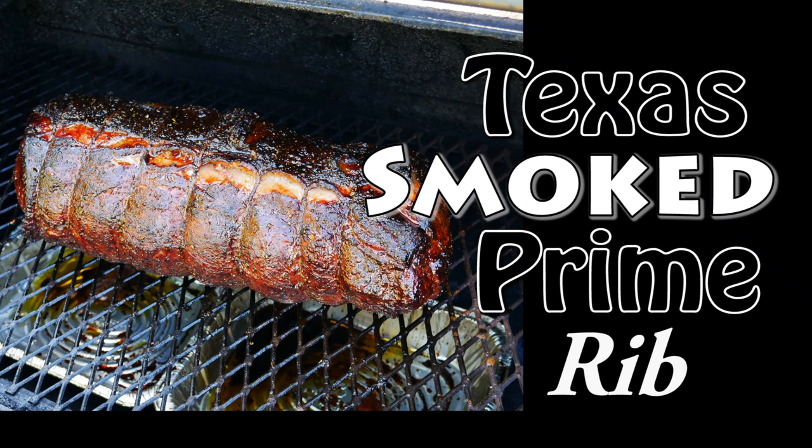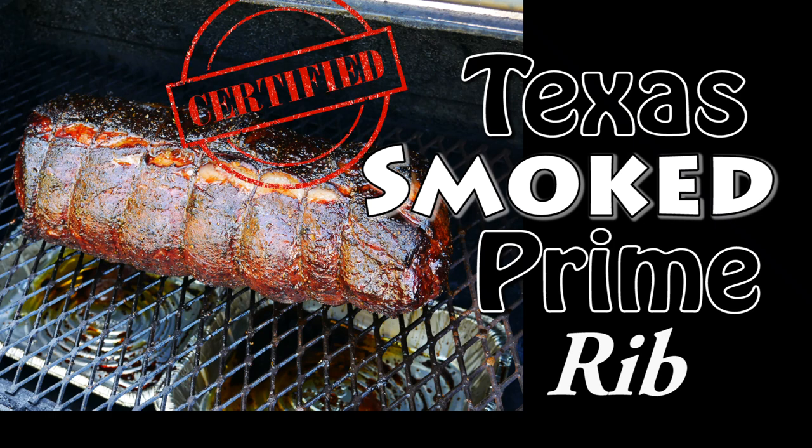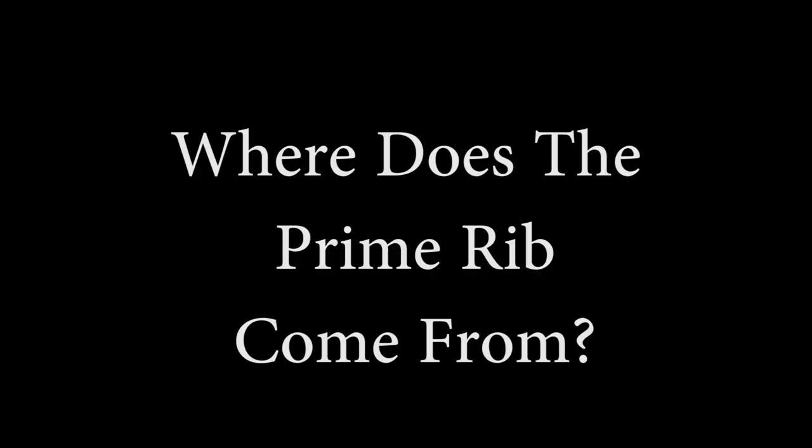Chef Pennington here. Today we're doing Texas smoked prime rib. This is where my passion truly lies — in low and slow Texas barbecue.